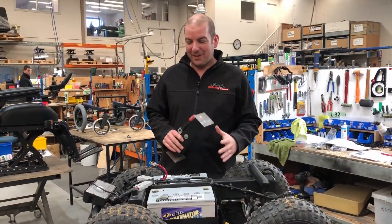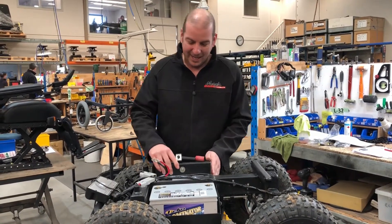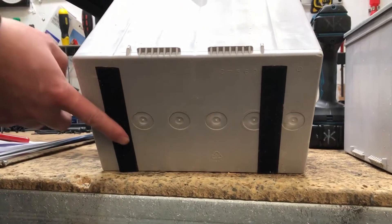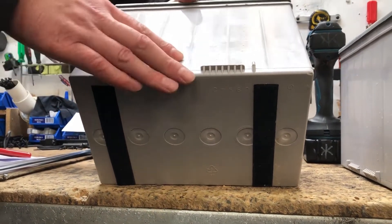Now that we've got the covers off and the terminals disconnected, we get our battery lifting tool and lift the batteries out. Before fitting the new batteries, make sure you put the velcro strip underneath to hold them in place more securely, and then they're ready to go in.